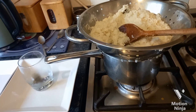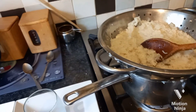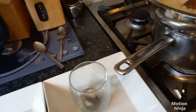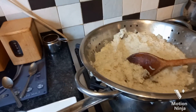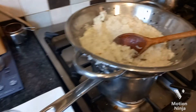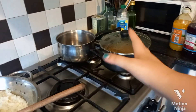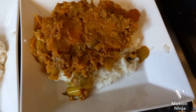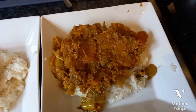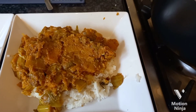The rice is done. The star anise and bay leaf aren't edible — they're just in there for flavor, so I'm fetching them out. Then I can serve the rice and the curry and show you what it looks like at the end. It's just turned six o'clock and it's been slow cooking for quite a bit longer, which is really good. And there you have it — my vegetable curry. Thank you so much for watching and I'll see you next time!